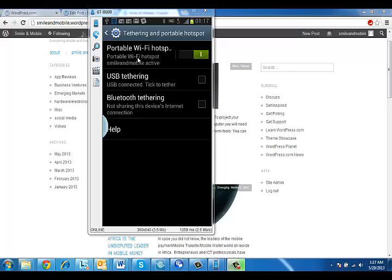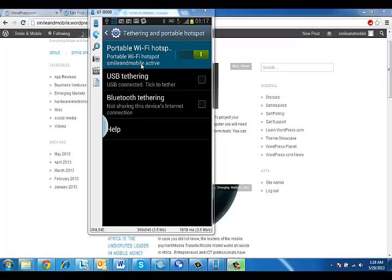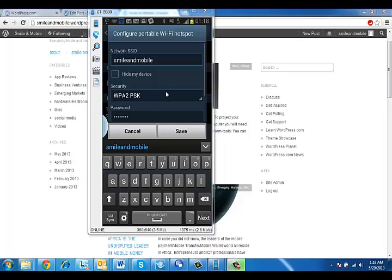You can do some additional configuration by clicking on the Portable Wi-Fi Hotspot tab. Come down to Configure and click on Configure. You can change your configuration — the name of the hotspot is smile and mobile. You can change this to whatever you want.